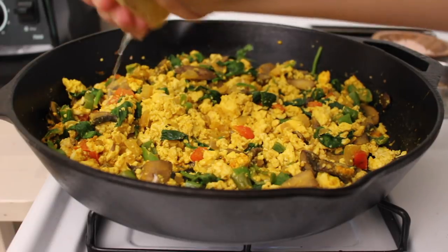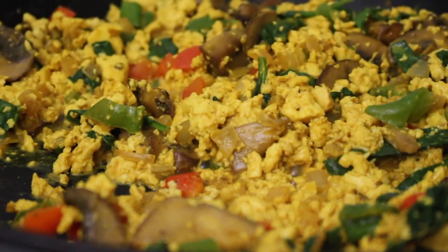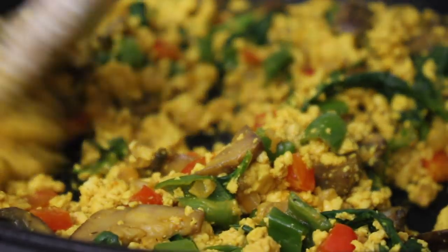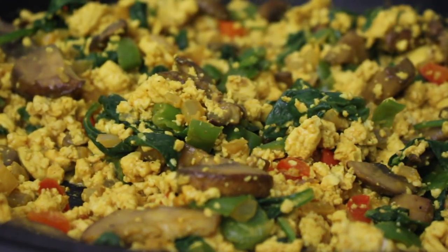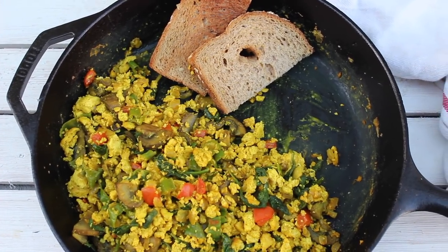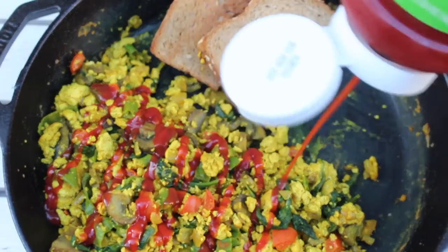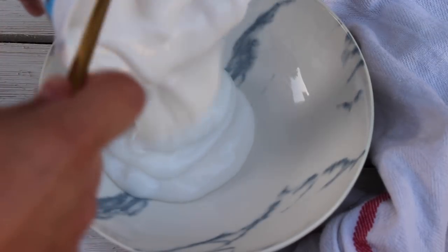The secret to any good tofu scramble is a squeeze of fresh lemon juice. Continue to sauté it until most of the liquid is gone and you have yourself some delicious tofu scramble. It wouldn't be complete without ketchup or hot sauce, so don't forget to add that.